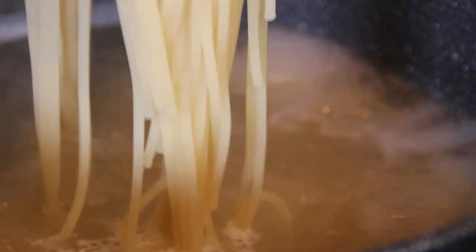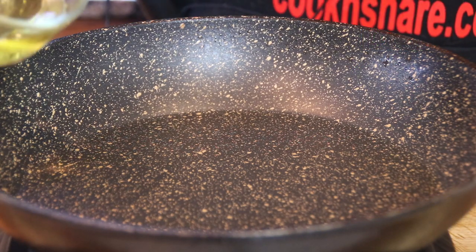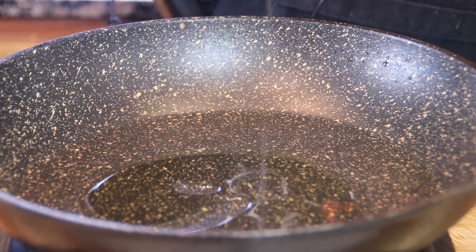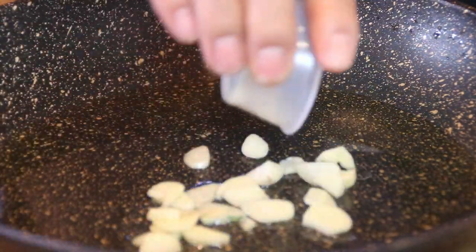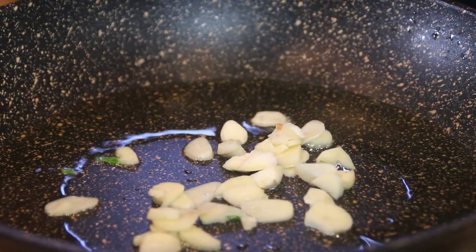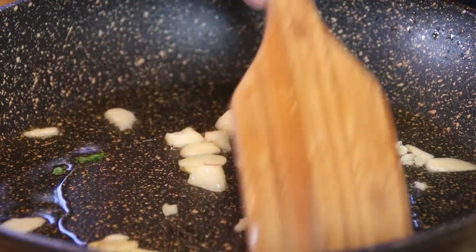After about ten minutes it's nicely al dente, so I'm just gonna go ahead and drain this and set it aside. Now to make our puttanesca sauce, I'm gonna add four or five tablespoons of olive oil to a pan over medium-high heat. Then I'm gonna add in four cloves of sliced garlic and stir these up for about a minute, just until that wonderful smell of garlic fills the air.